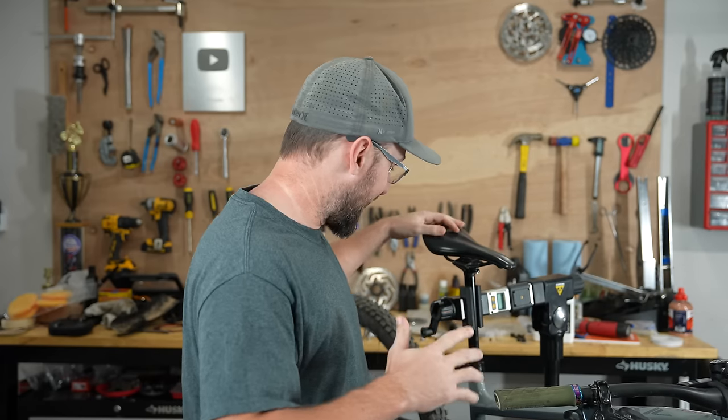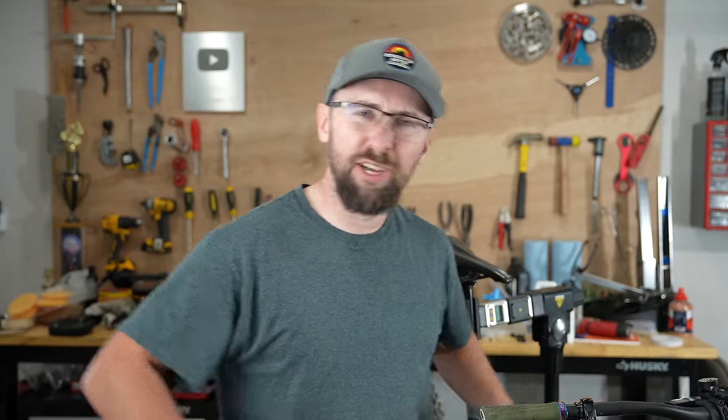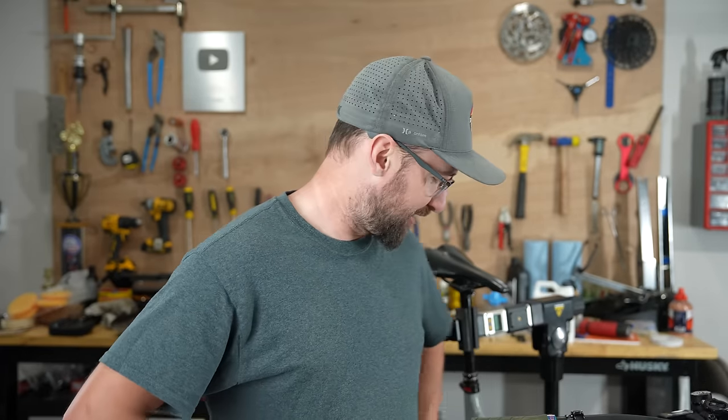My bike stand does not like the weight of this e-bike — it's going down by itself. But should I remove the tire logos? Nah, just kidding. The Conti logos look pretty cool.